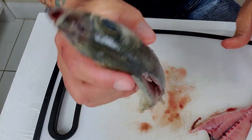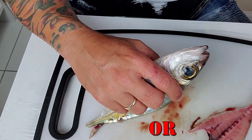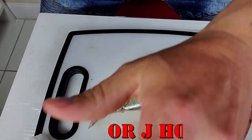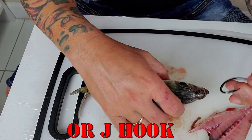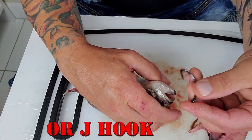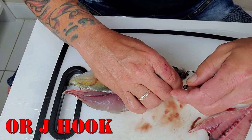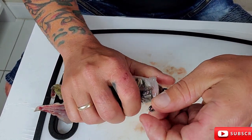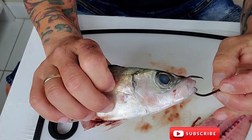Here it is. If you have a circle hook like I do right here — you want to hook the bait from the bottom jaw to the top. Make sure you go bottom to top. And there it is — that's how you want it.